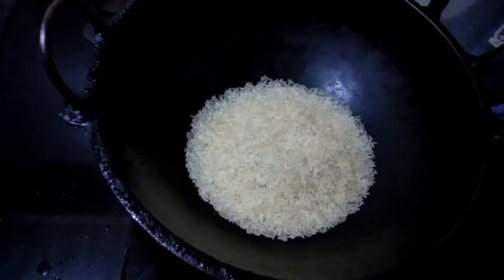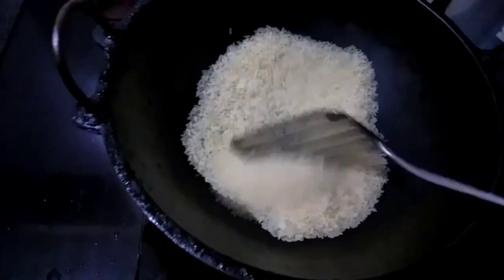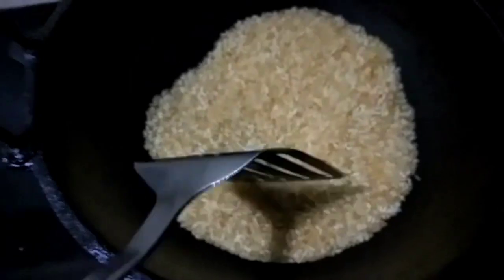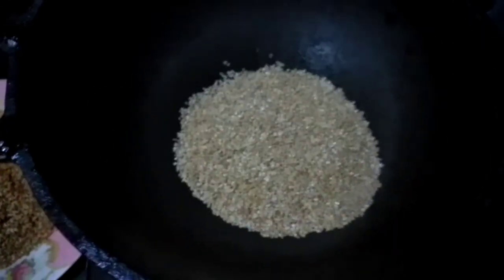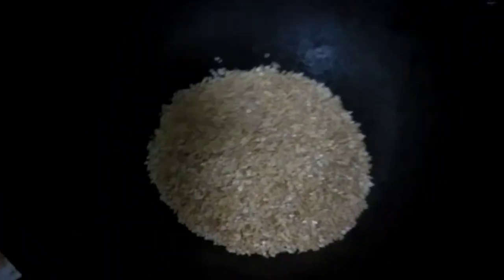Once it comes to a medium flame, this is the one that is a medium flame.